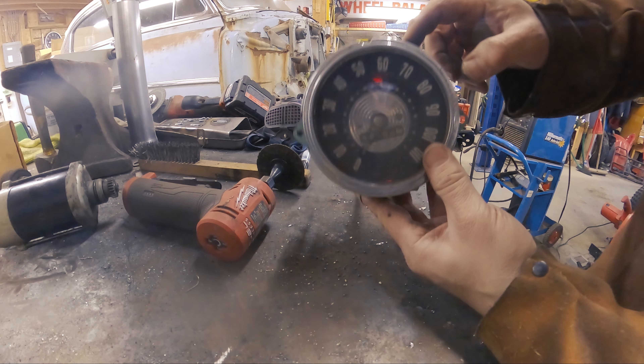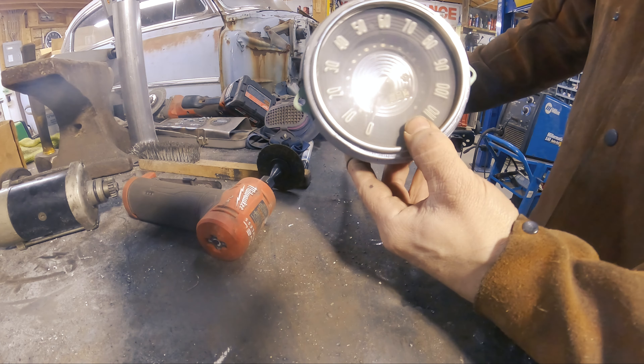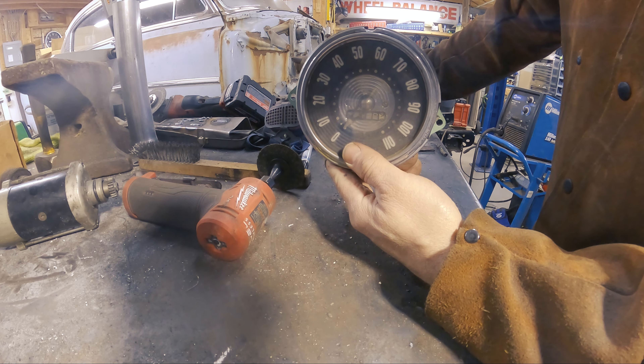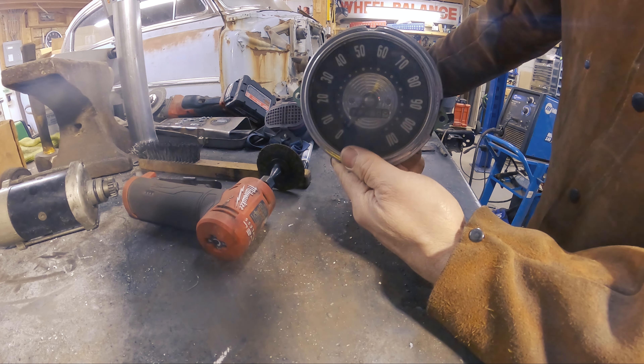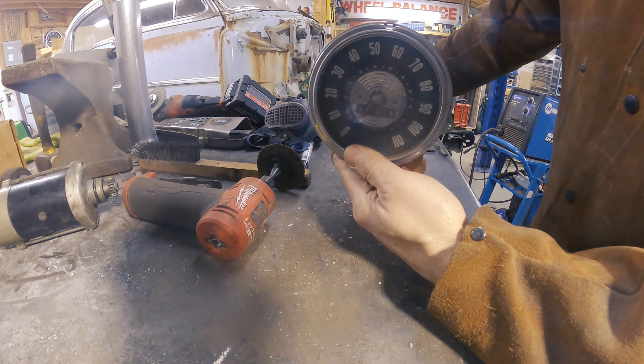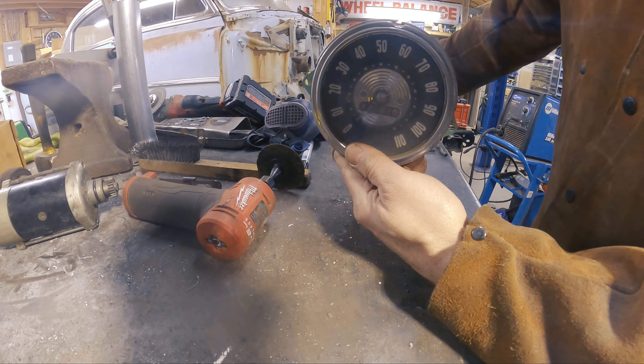I've got the original speedometer from the Bel Air up here. Hook it up to the drill — that'll usually tell us if it's working. So let's give her a whirl. And nothing — you can see it bouncing a little bit. It's probably worn out inside, which means we won't be reusing this, which basically means I'm going to go back to grabbing some cardboard and making a template.